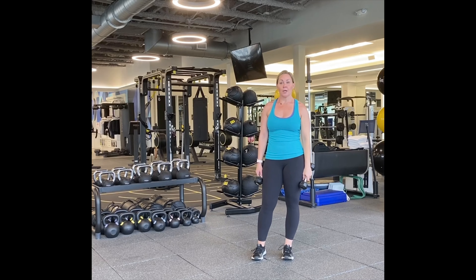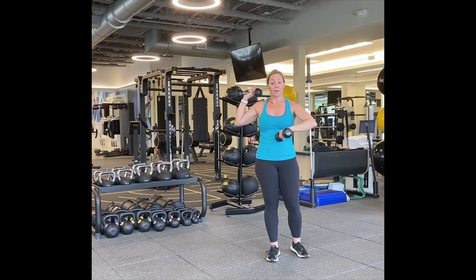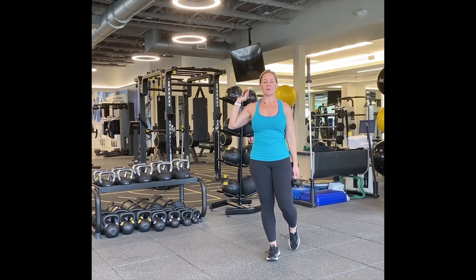If you need to grab some water, grab a quick drink. We are going to balance on the right foot. We're going to turn the palm forward. We're going to do a shoulder press while balancing on the right foot, so we're working our core as well as our shoulder.